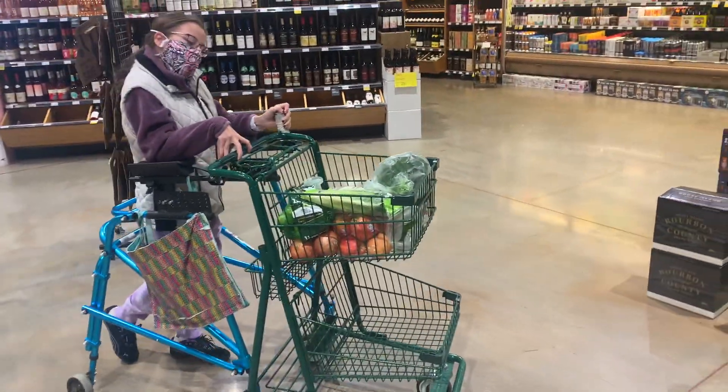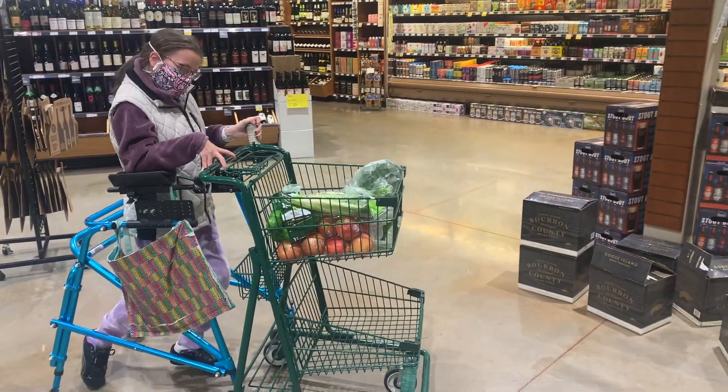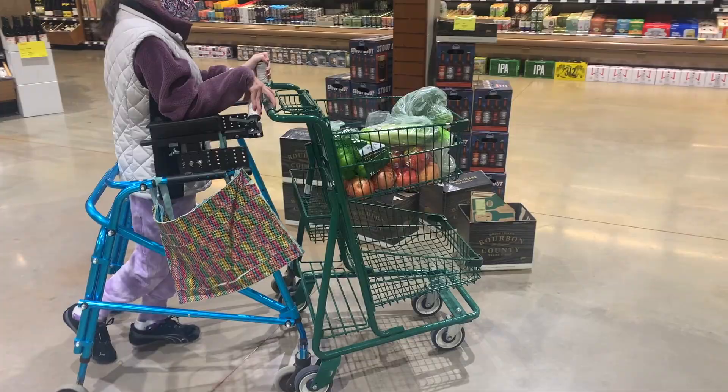So I am using my body weight to push the walker into the cart. In turn, making the shopping cart move, and allowing me to push it independently.